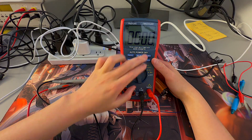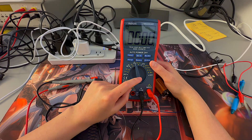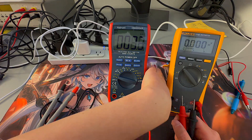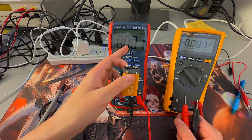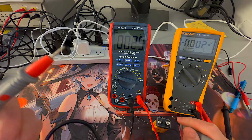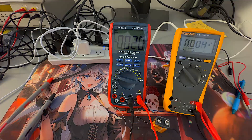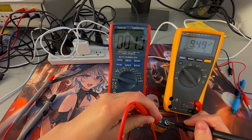Now that we've gone through the push button options, we're going to test the dial options against the Fluke multimeter I have. For the first test, I have a 9 volt battery. Testing the Astro AI first — it shows 9.47 volts. Now the Fluke multimeter shows 9.49 volts. That's pretty close.